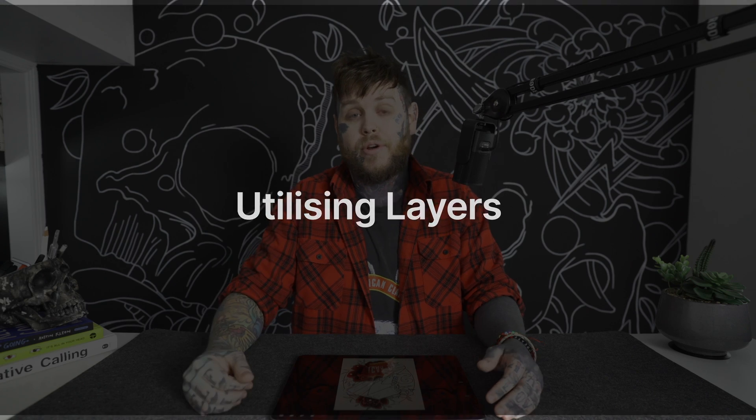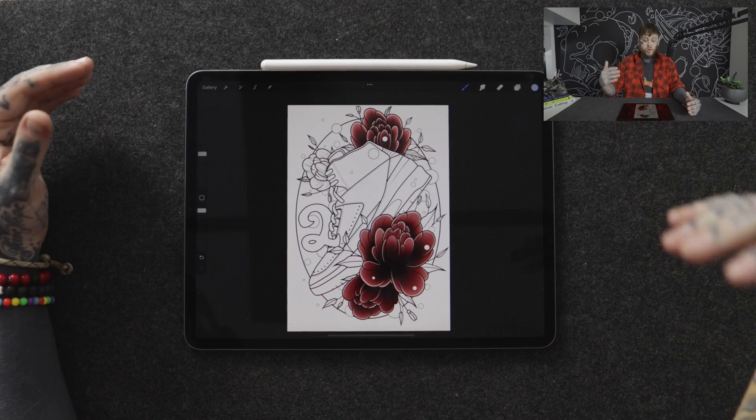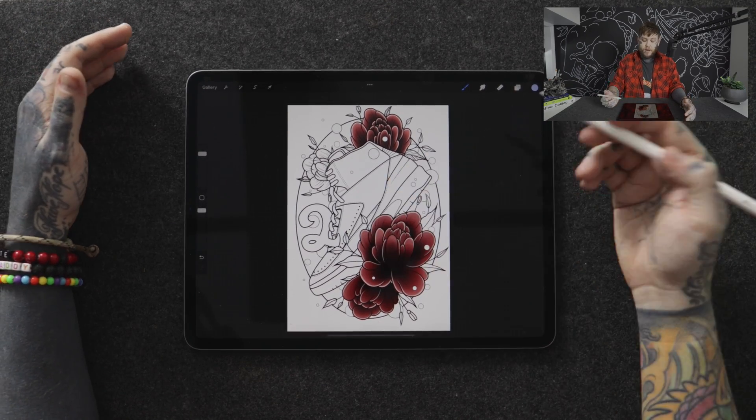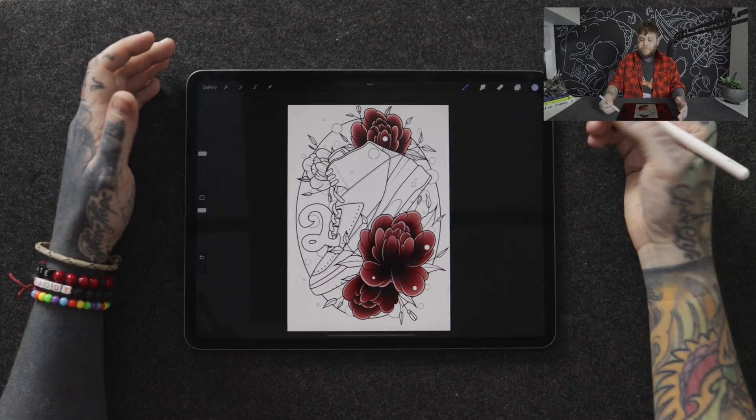The very first technique is utilizing layers when you're working in Procreate. This is one of the areas where I've really been able to go a lot further with my artwork over the last couple of years. Looking at the overhead view, I'm working on a really cool line of drawings based around Jordan shoes. I've got the shoe in the middle, a number, and flowers on the outside.